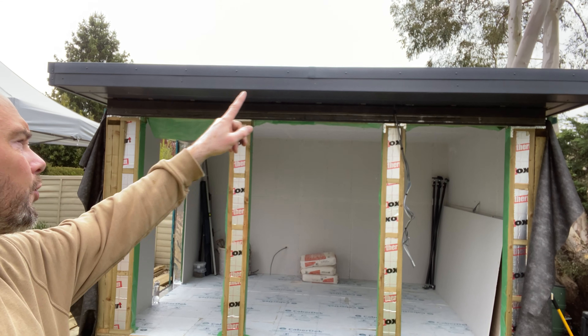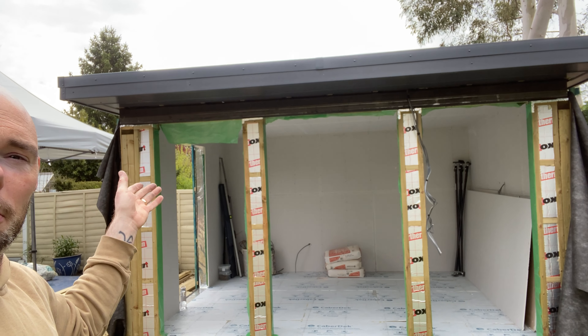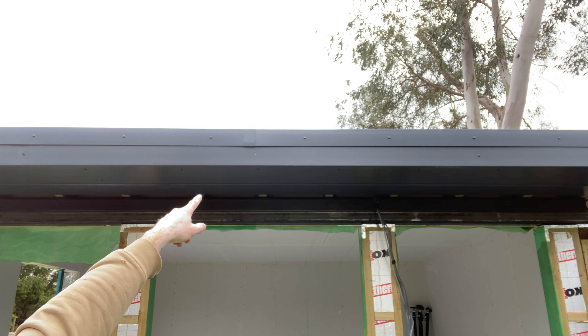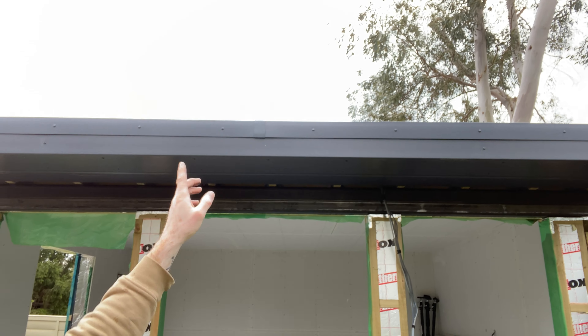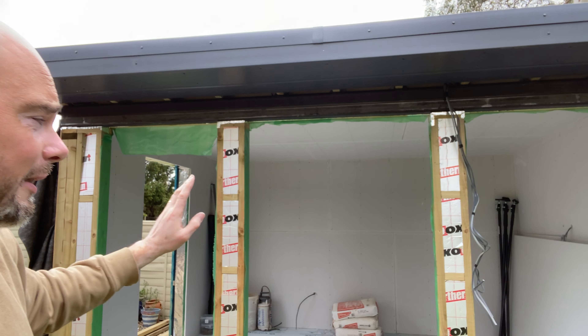There are two bits of trim around either side, just finishing off — they're about eight inches long — but I've just had to order some joining clips. You can see the center there; they were just shy of giving me two of those to finish it off, so they're on the way. That'll be the roof 100% finished. A piece of cake to fit, won't take any time.